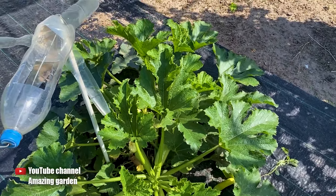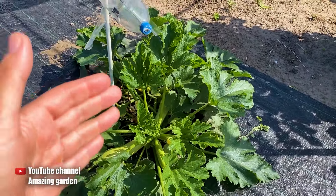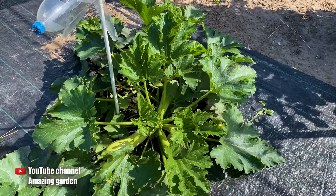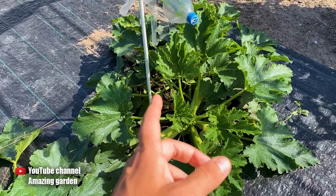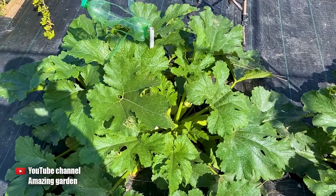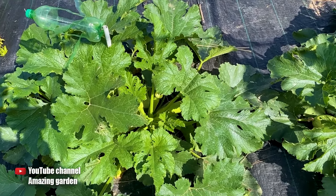Friends, ensure to check your zucchinis and look at their appearance. If they look green and healthy but there are also some yellow zucchinis, you don't need to worry — just remove them and the plants will continue to grow normally. However, zucchinis still need to be fertilized to ensure the harvests are much larger and faster. But if you have signs of diseases or pests, be sure to treat the zucchinis. I wish you a good day, and see you in the next videos.